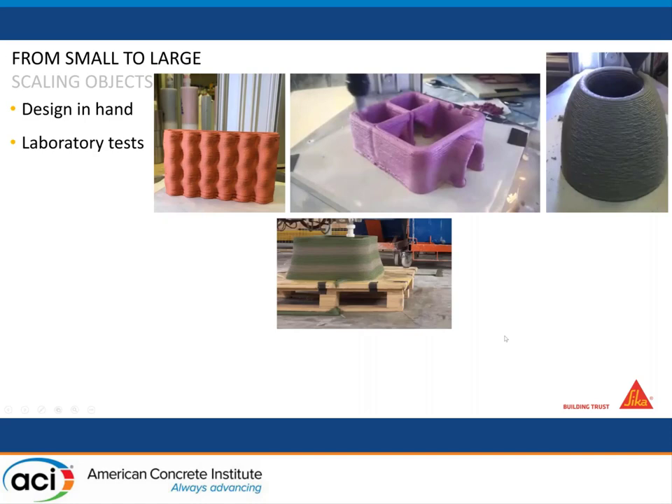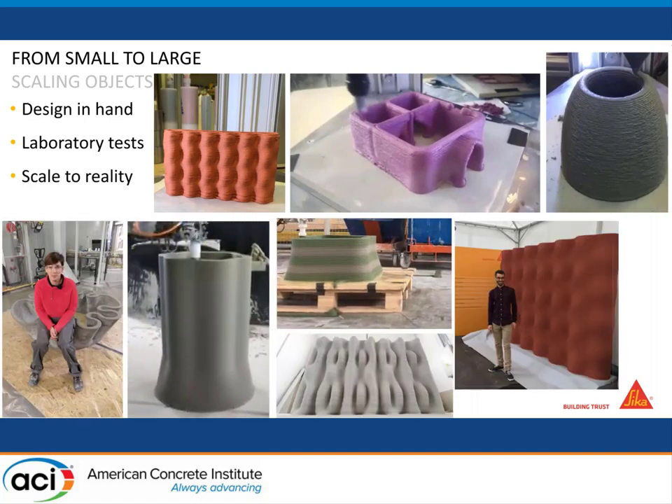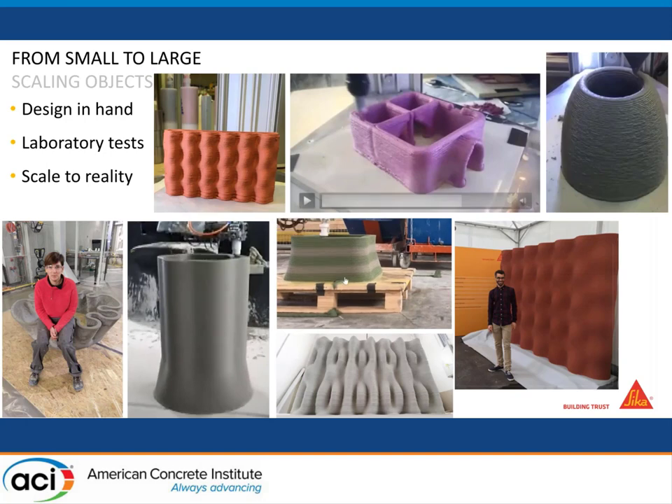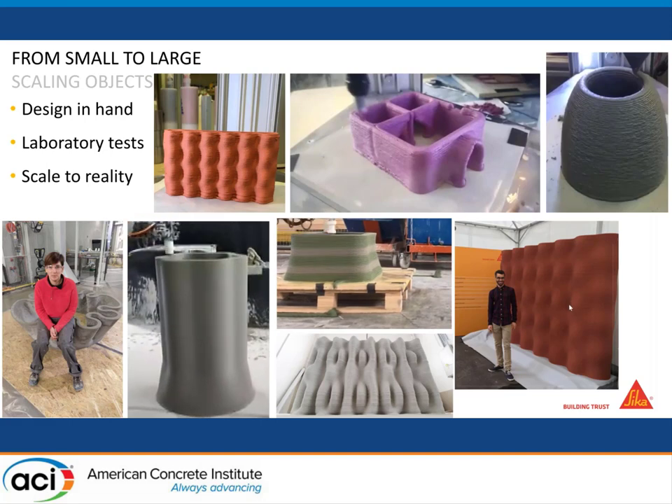Here we are able to 3D print very large objects. You see different sides of the object — we can print in color, we can print different kinds of objects like columns, we can tune the color on demand — green and normal concrete color — and we can also print acoustic elements where we can play with the shape to achieve different properties.